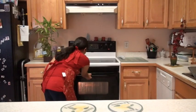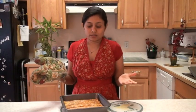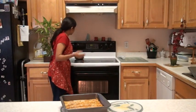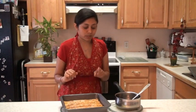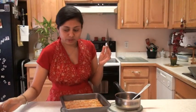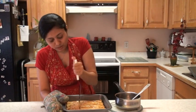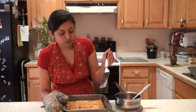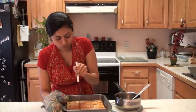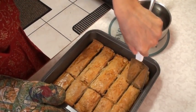My baklava is ready — a nice golden brown color. Let me show you — turn off the oven — look at that beautiful brown color! I want to let it cool down a little bit to around warm temperature, and my sugar syrup is also ready. I prefer both to be just warm, not hot. Before glazing, I'm going to cut it in half — you can also cut it into squares or diamond shapes even with the roll. The reason to cut your baklava before glazing with the sugar syrup is that the syrup absorbs very well into the baklava.